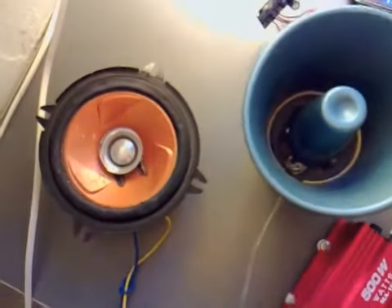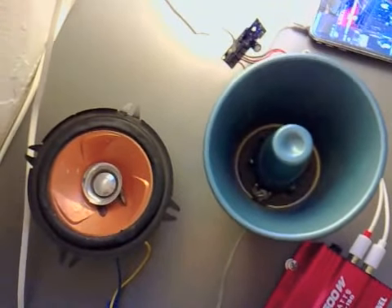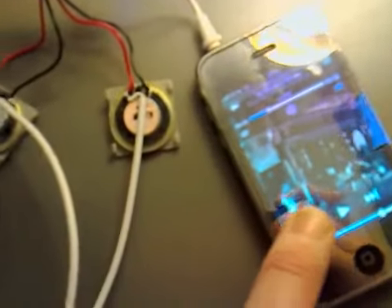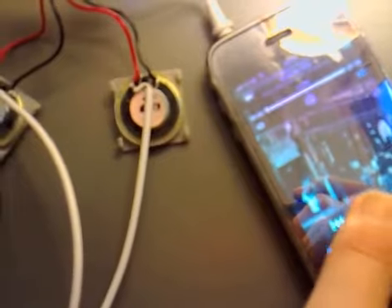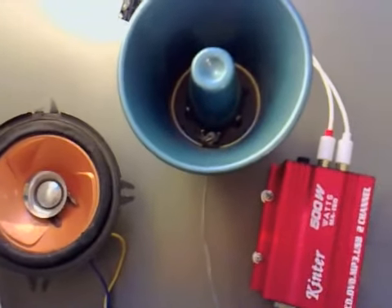I've put it on two channels — a normal speaker and a PA. What I'm going to do is just reset this and then press play. I've got it on minus five at the moment.